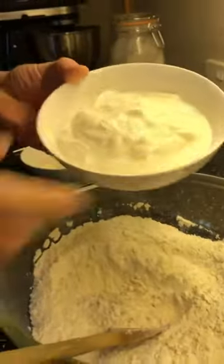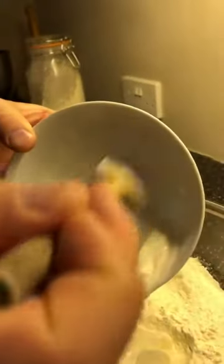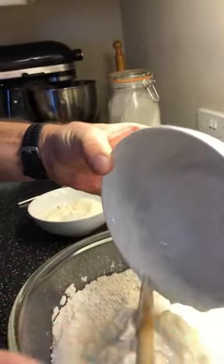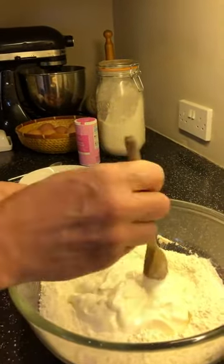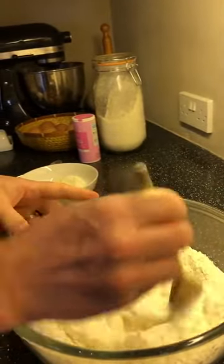Now I'm going to put all this yogurt in — seems to be quite a lot of yogurt, doesn't it. I'm using Greek yogurt, but just any kind of natural yogurt will do. This is 0% fat Greek yogurt so it's quite healthy. Now I'm going to stir that in using my spoon.